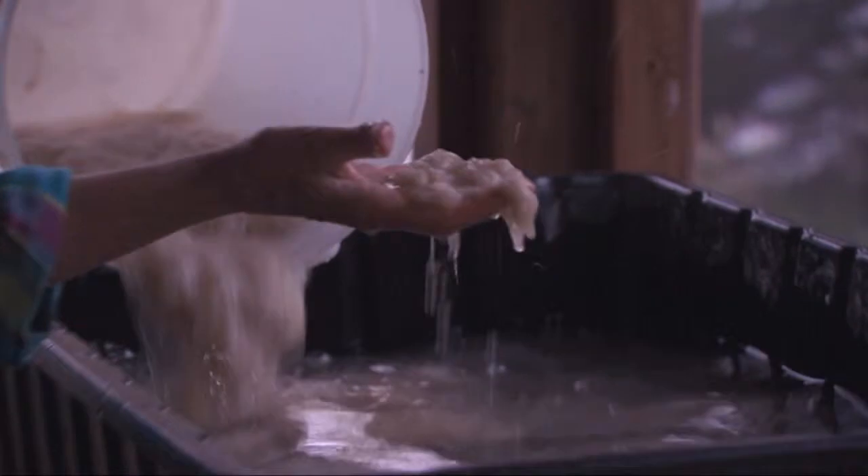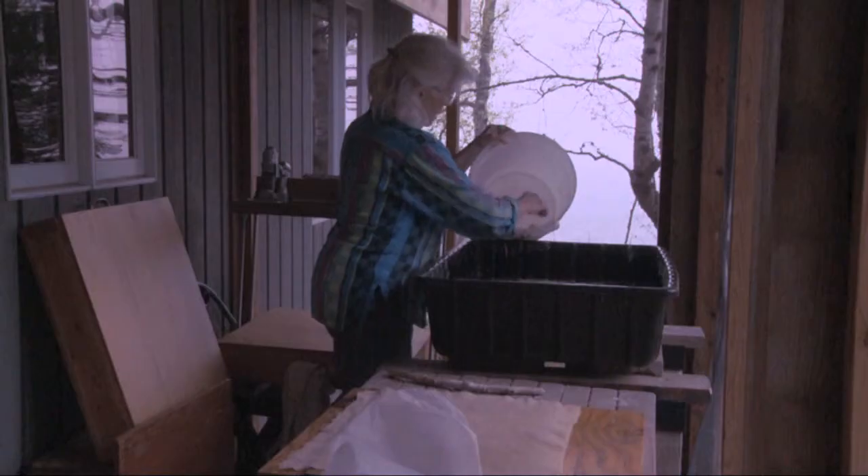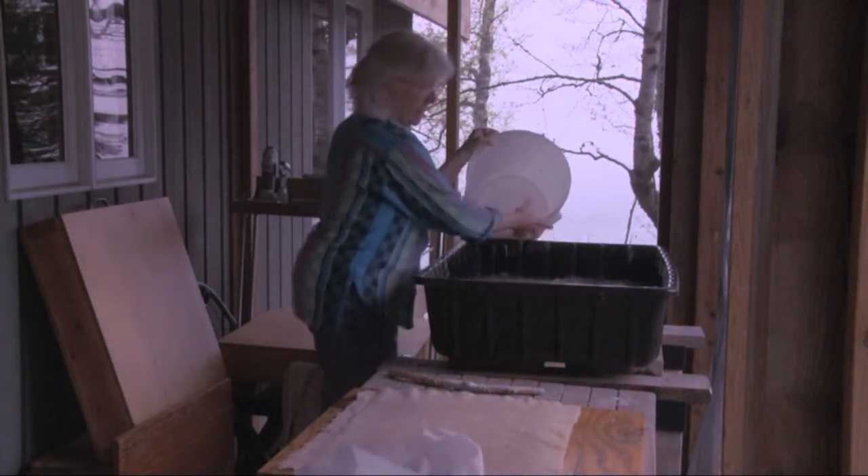This is the fiber that was beaten for about 45 minutes. Every part of the process, I think, is amazing — the way it changes.